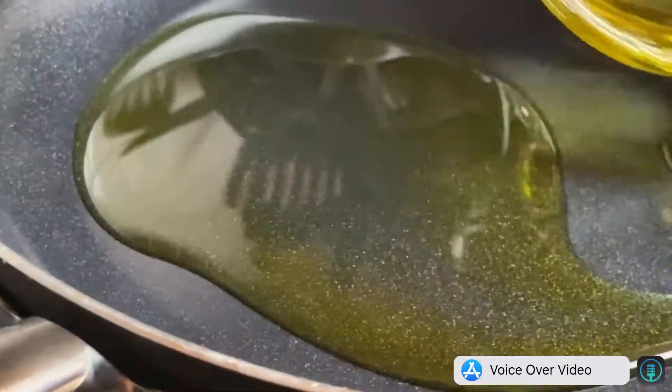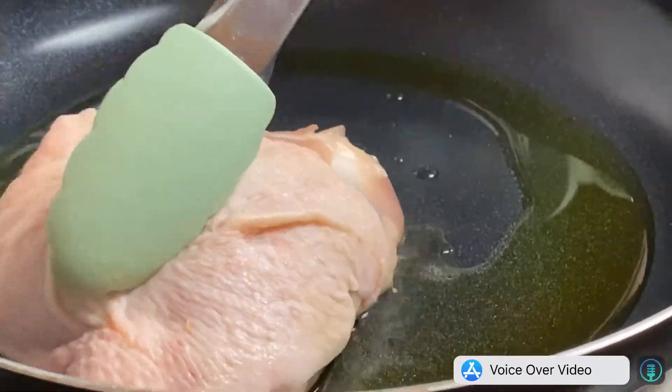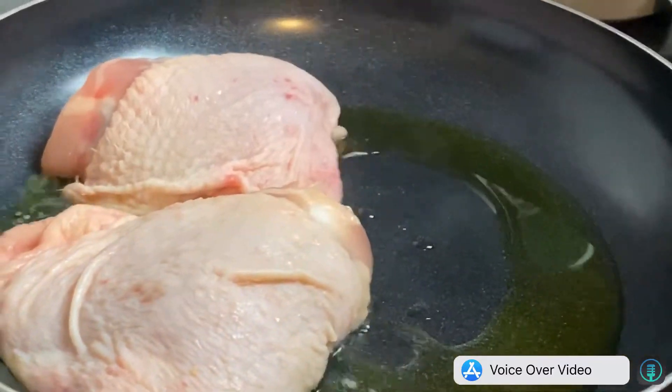Pre-heat the pan and add the olive oil. You can always marinate your chicken with salt and pepper ahead, but I forgot to do it so I'll do it here. So fry the chicken.